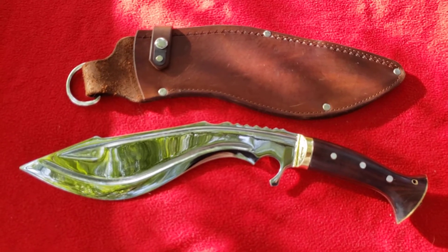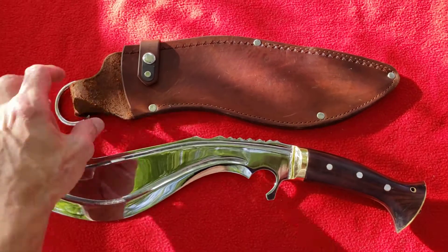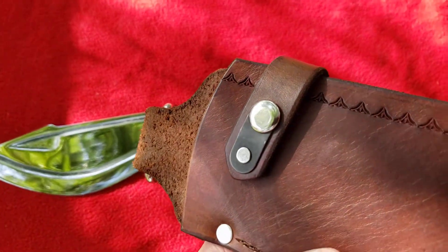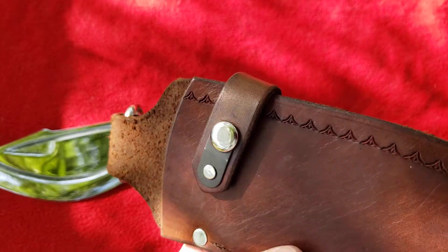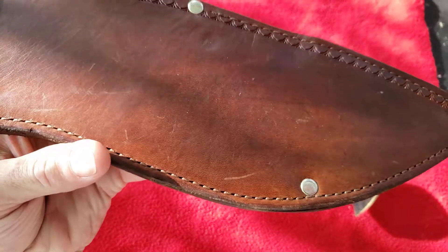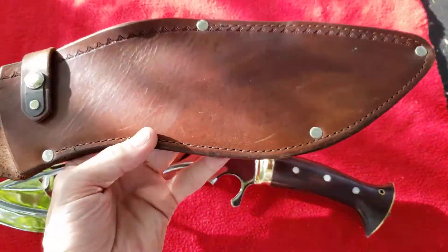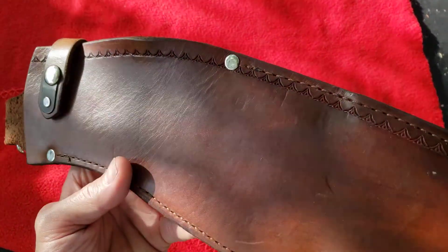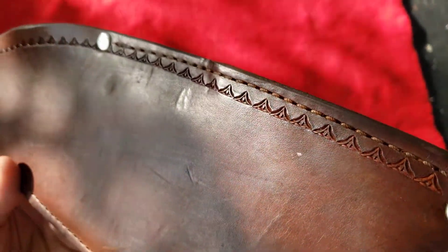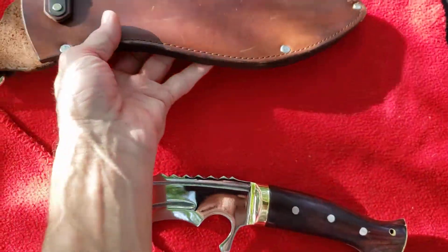The Ridgeback Kukri — beautiful knife, beautiful sheath. Really thick leather; I love their retention straps, they're extra heavy. I love the D-rings. This is of the clam fashion — just really thick quality leather. I love the ridge tooling around the seam. It's just built to last, it truly is.